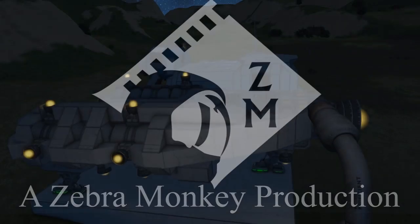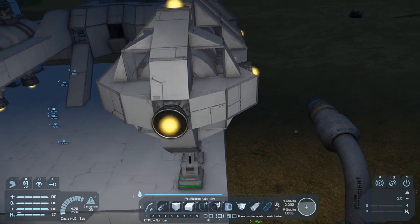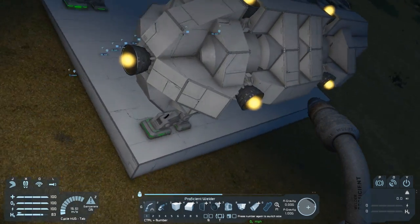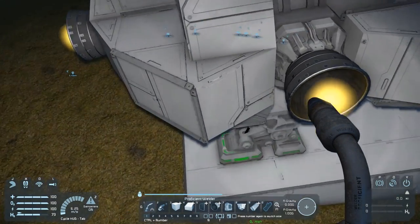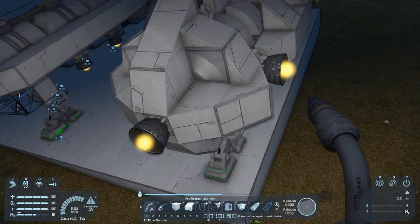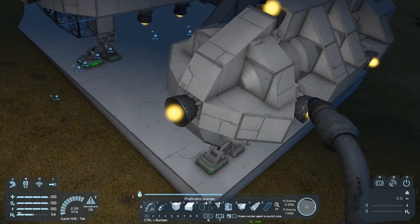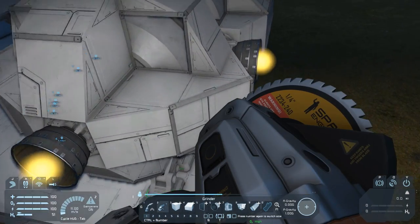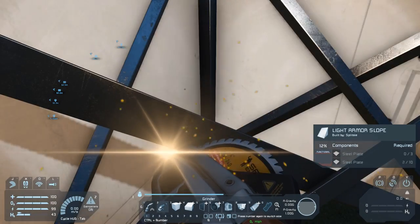G'day and welcome to part 3 of the large ship design tutorial mini-series. We've just finished welding up most of the armor that we put down last time and if you have a bit of a look at the front there's this pointy sticky-out bit and I'm not a big fan of it. It's just not quite blending with the rest of the design so I think we're gonna have to revise that.